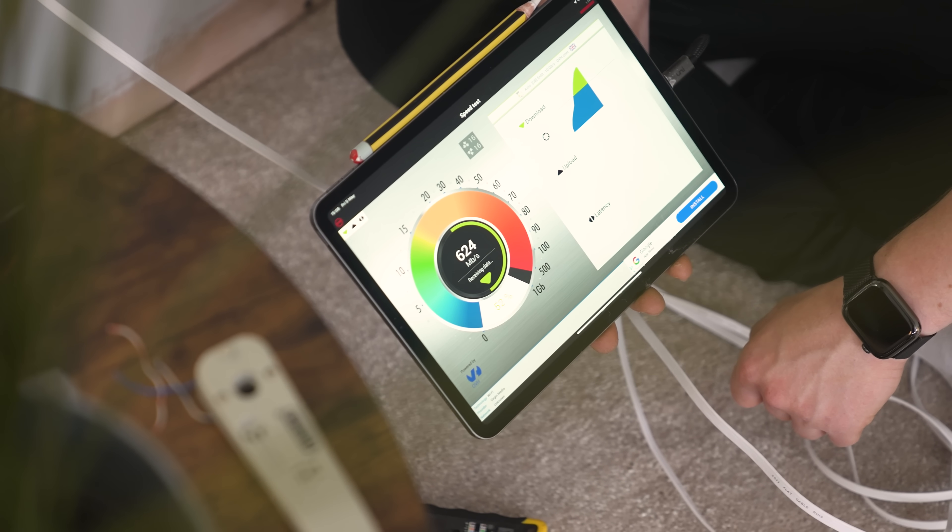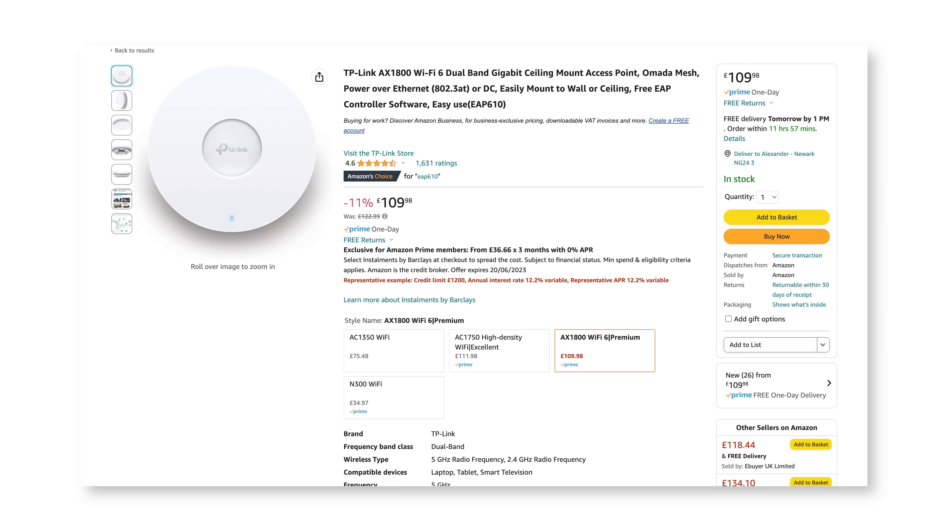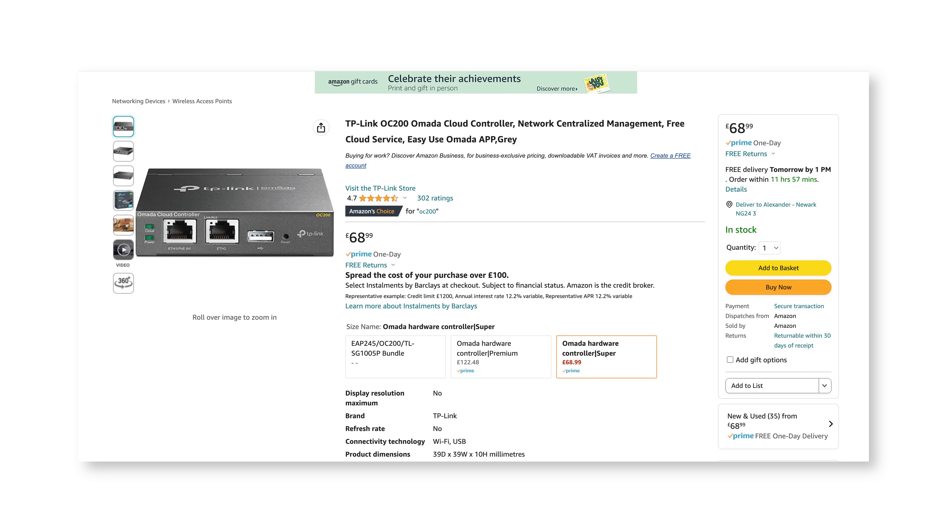I've installed an Ethernet port here in the studio so we can test this out. I've got the Alta AP plugged in here. This is where instantly these start to differ from other platforms like the stuff from Ubiquiti and even the stuff from TP-Link, their Omada stuff.